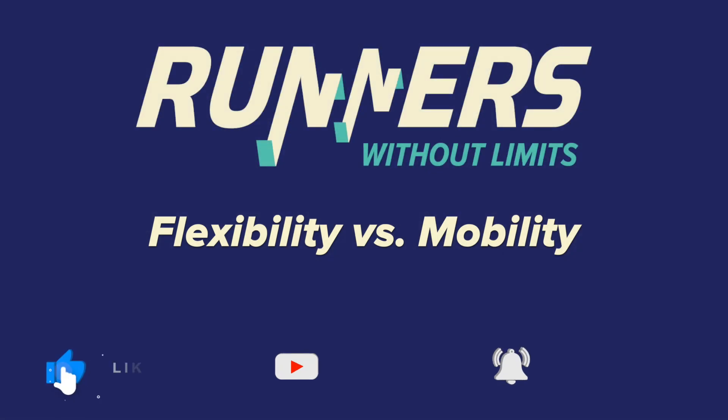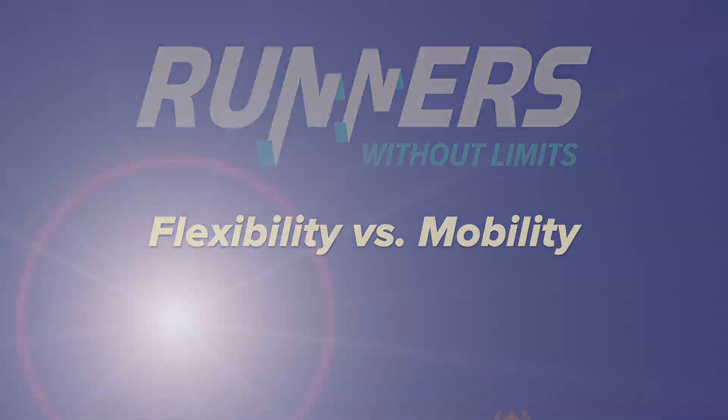Simply put, flexibility is the ability to bend without breaking. Mobility is how easily and freely something moves. Put another way, flexibility is how much soft tissue can stretch. Mobility applies not just to soft tissues, but muscles and joints, ligaments, tendons.